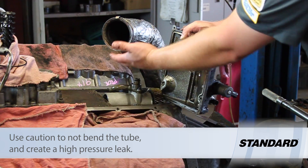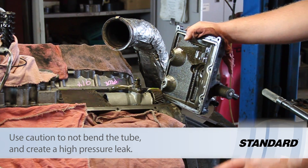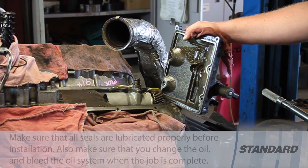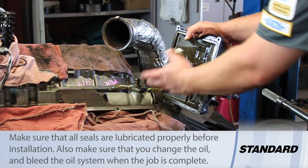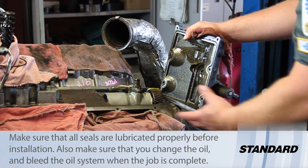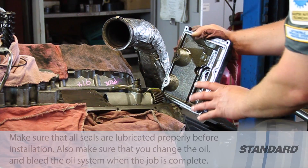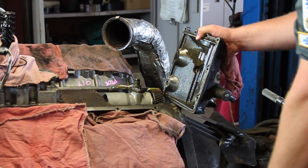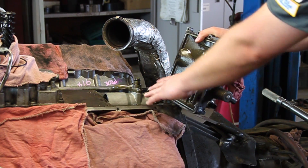We've got to pull the high-pressure line off and swing that out of the way. We want to make sure that we don't bend this in any way, shape, or form, otherwise that might result in a high-pressure leak. So we want to be very careful, put new O-rings and seals on this. We'll install our new high-pressure pump, reseal the cover, put it down into place, and we're really done with this part of the job.